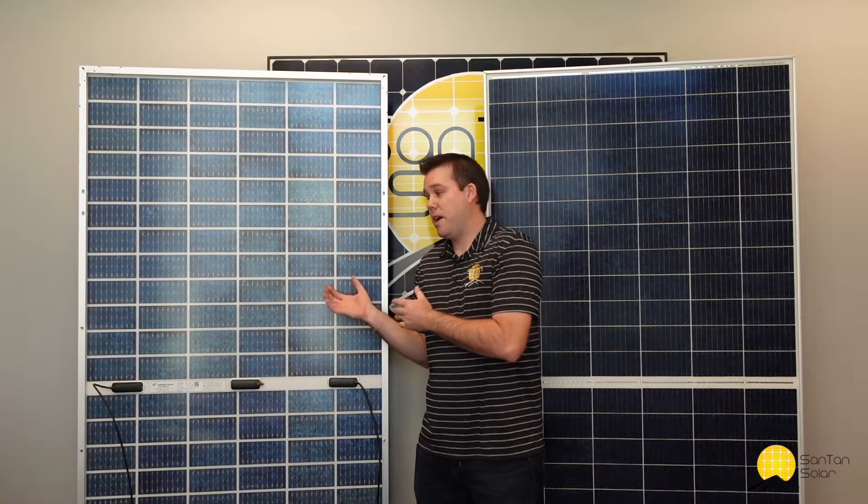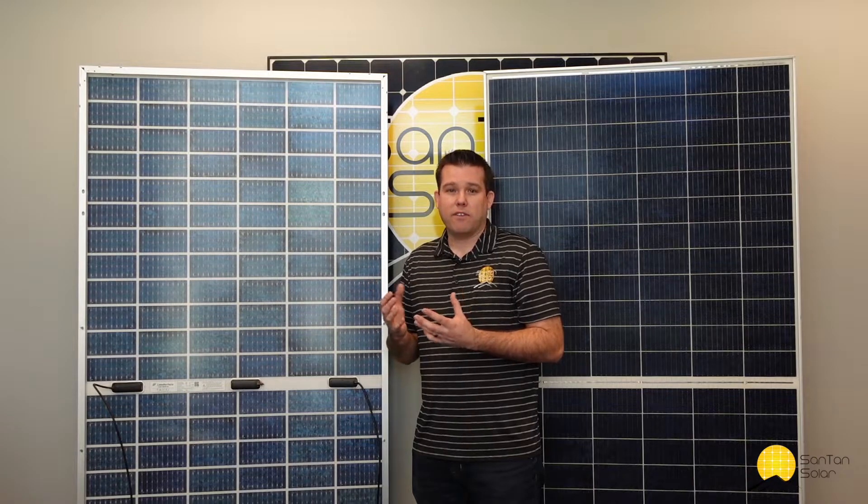With this panel, the spec sheet says it's rated for 390 watts, but you can get up to 500 watts out of this panel if you have a highly reflective surface. Some people use white gravel or a painted surface behind the panel — that will certainly help collect as much energy as you can.